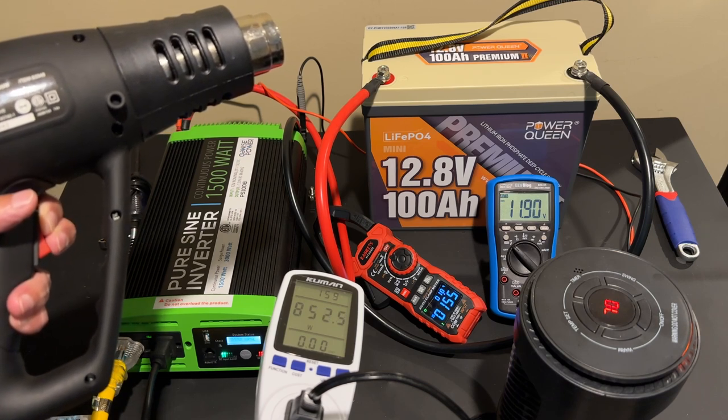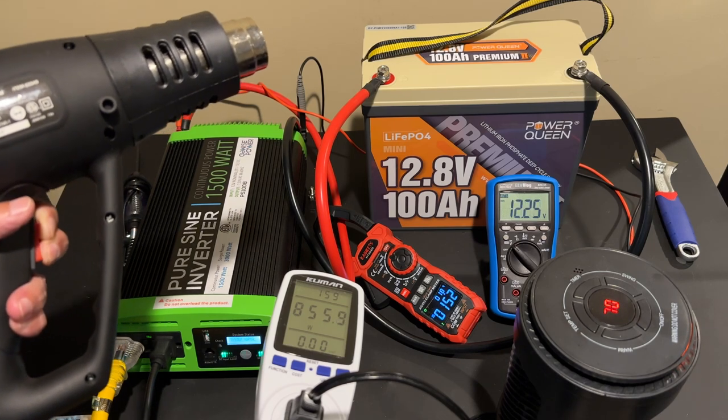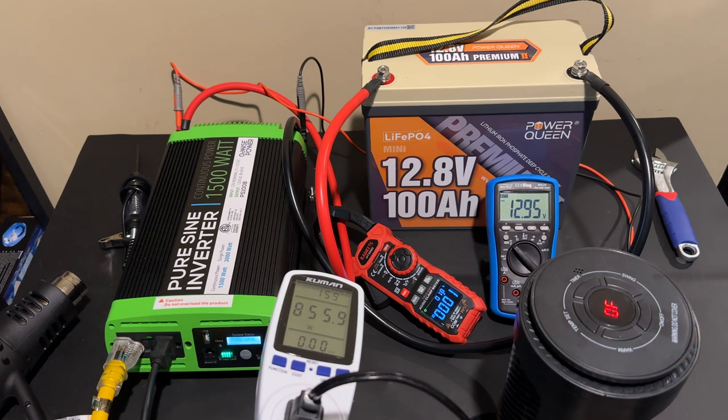Thanks to PowerQueen for sending this battery for consideration, and thanks to everybody for watching — it's greatly appreciated. If you have any questions, comments, suggestions, or recommendations, go ahead and post them below and I'll do my best to respond.